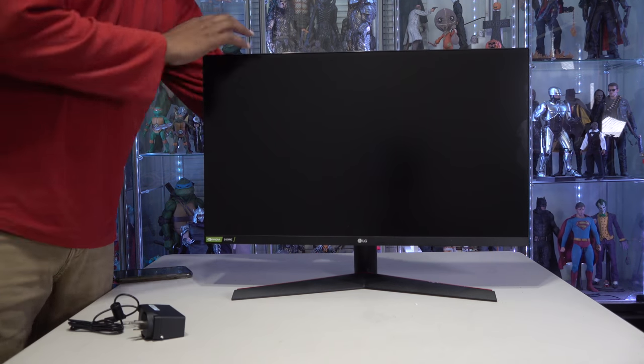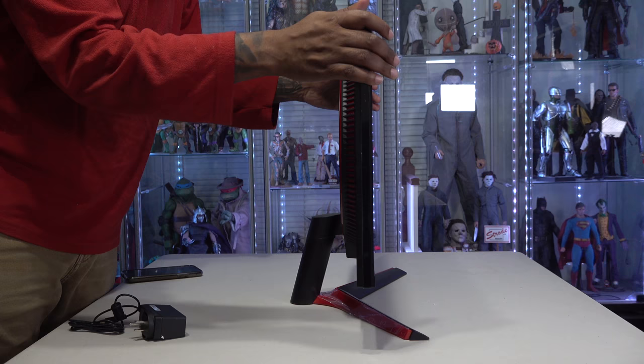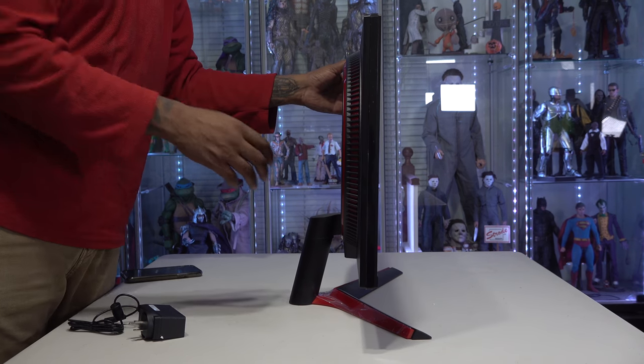I like the base, and it was super easy to put together too. There's a side profile shot just so you guys can get it — it's not very thick either.